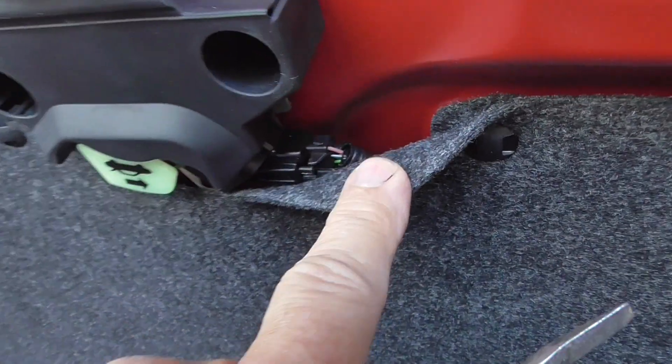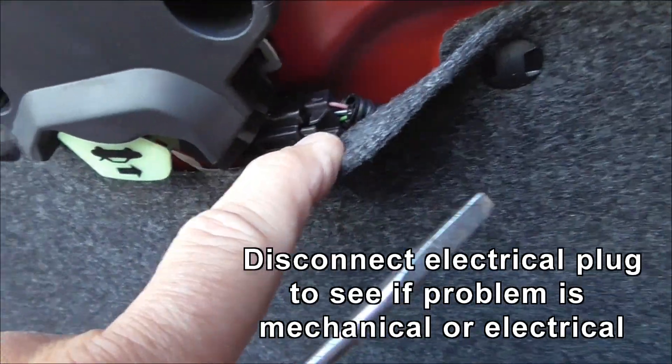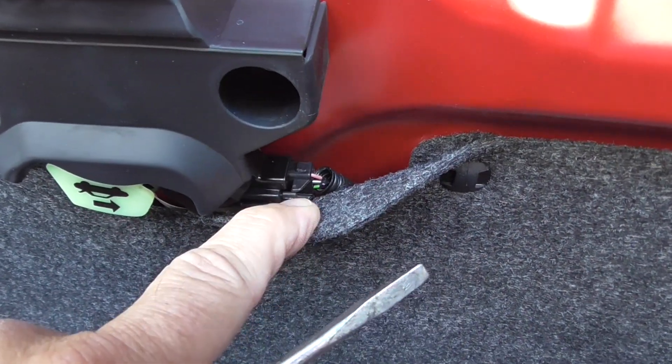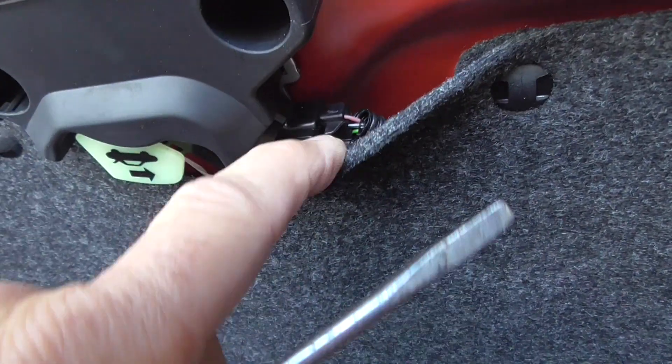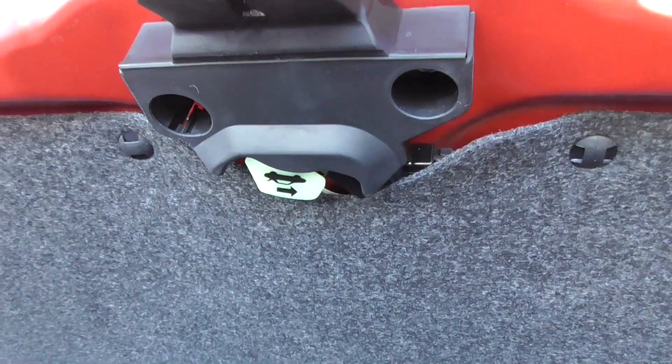On the right-hand side, there's an electrical connection. There's a trunk release that activates with your key and will release it. If you disconnect that, you can only release it with the internal release. See you later.